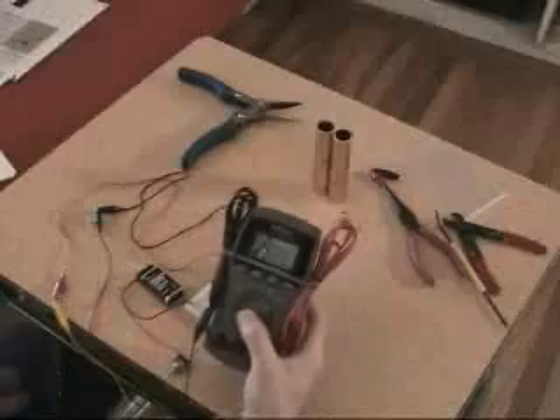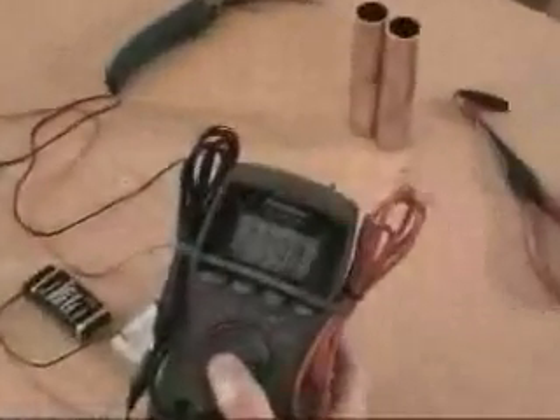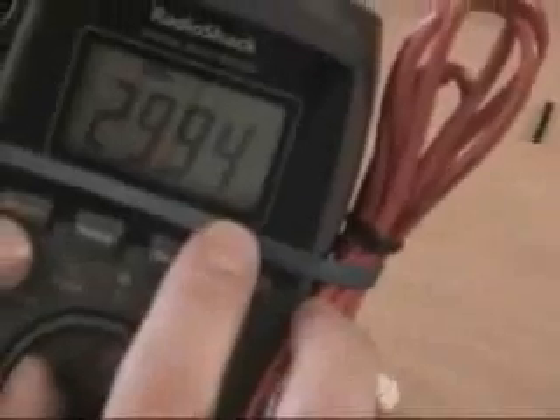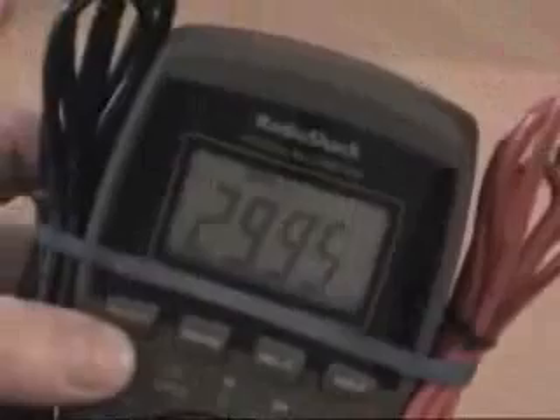So if I turn my zapper on and take my red probe and connect it to the positive — positive to positive — take the ground and connect the ground to the ground, it should be really close to 30,000 hertz. You can see that this one is 29.9 kilohertz, climbing up to 30 kilohertz. It's K-8-Z, so we're almost at 30 kilohertz.